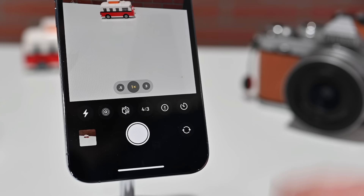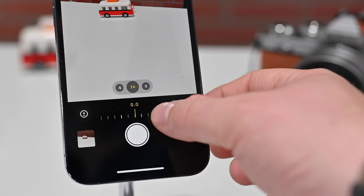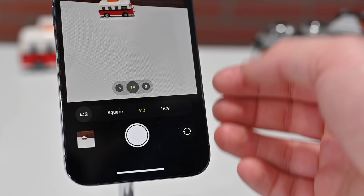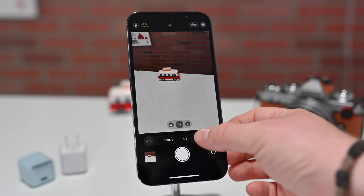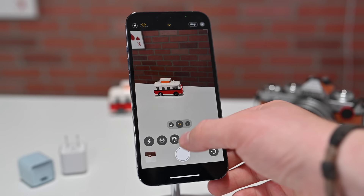This is where you'll find more settings, like timers for three or ten seconds. We have access to exposure compensation — I can brighten or lower the exposure. And we have aspect ratios: you can choose between a four by three ratio as a standard photo, 16 by nine for landscape photos, or square one by one, which is perfect for social media like Instagram.